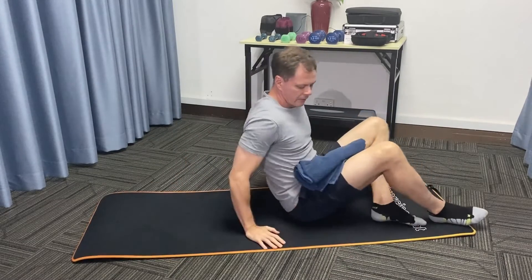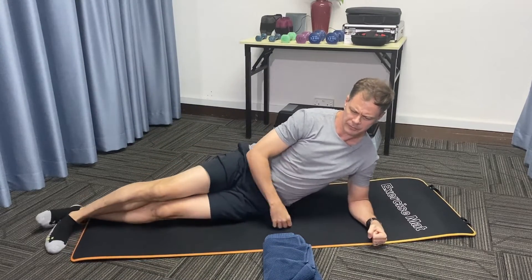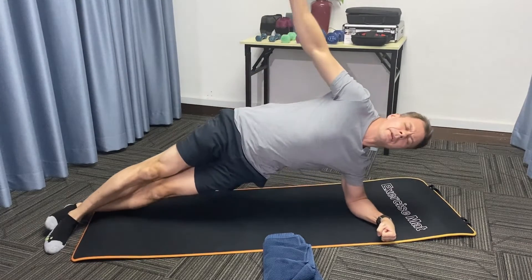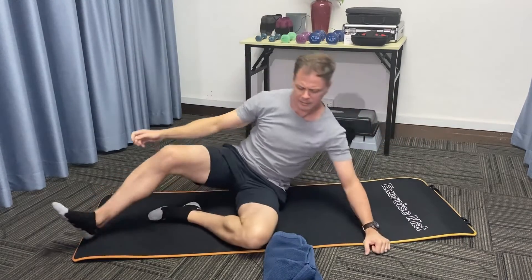The third exercise will be the side support. This is for the inside and the outside of the knee. Bring yourself to your side. Make sure everything is aligned under you. Lift yourself up, lift your arm up and hold for the end goal of 20 seconds. Bring down and repeat on the other side.